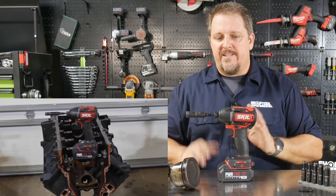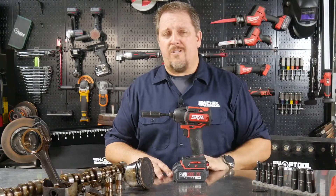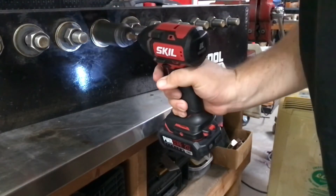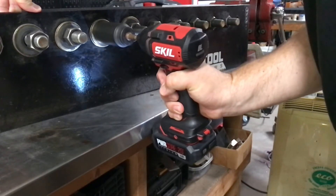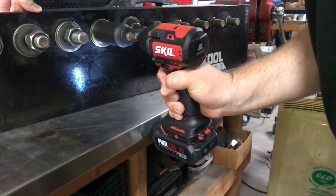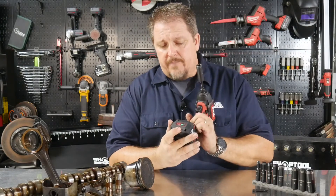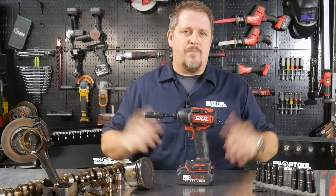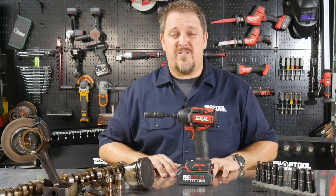Tearing that entire motor apart really changed my mindset. A couple of weeks ago, I also used it on my test rig where I tightened bolts to 250 foot-pounds and backed them off with this tool — that's what they mean by '250 pounds of nut-busting torque.' Knowing it could do the full engine impressed me even more. And I still haven't touched the battery — two bars left after doing that entire LS motor, which had roughly a hundred bolts.